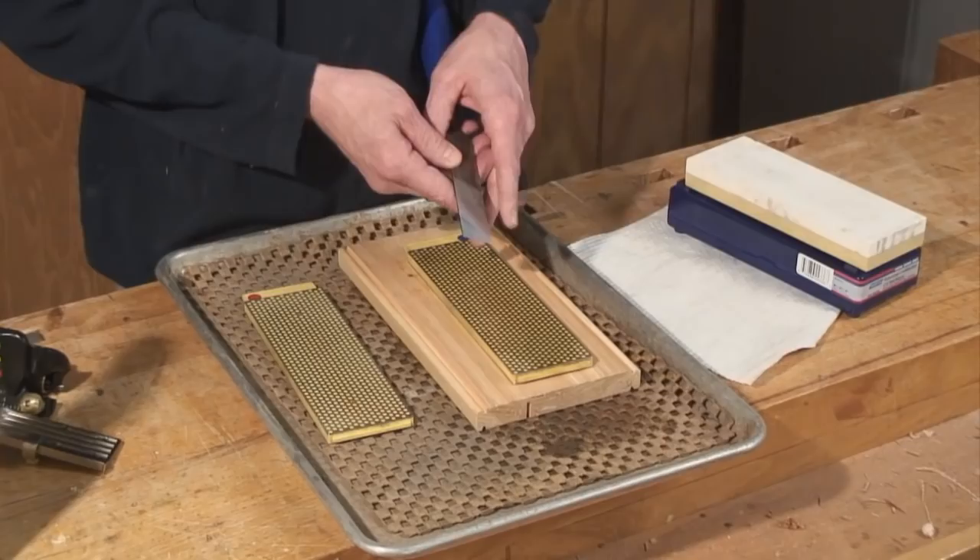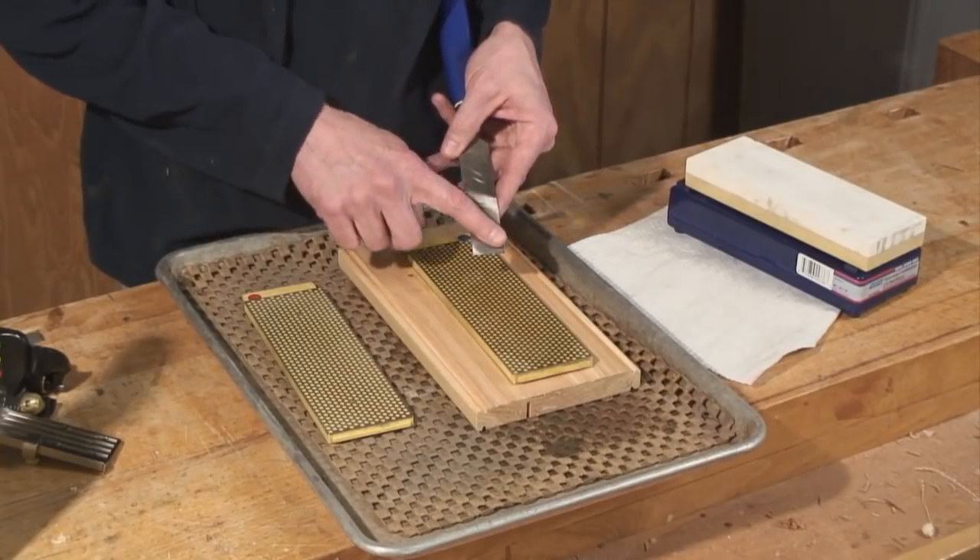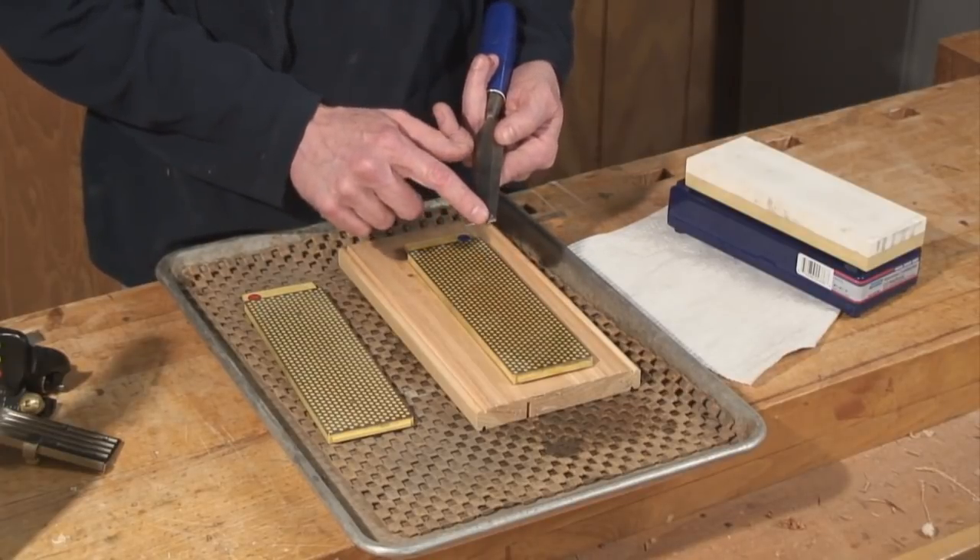Today we're going to talk about sharpening your chisels. Getting a good edge is really about the back of the chisel, a flat plane on the bevel, and where they intersect.